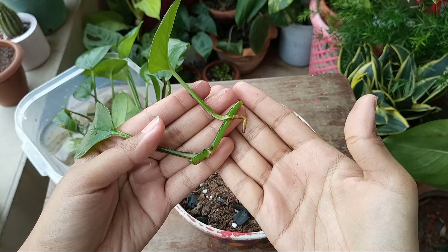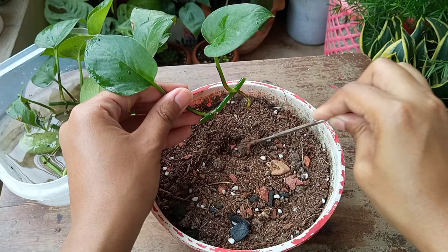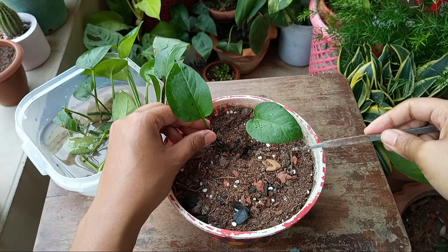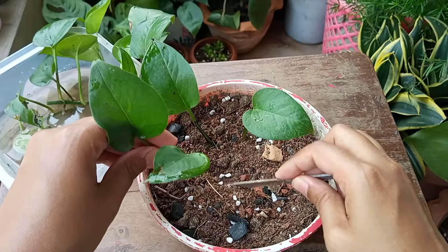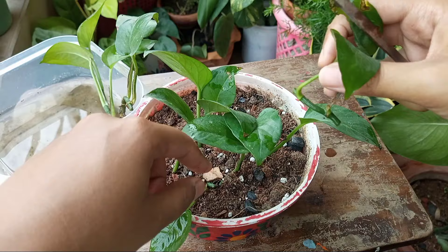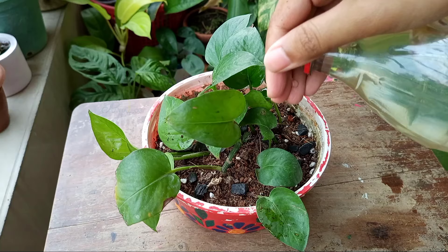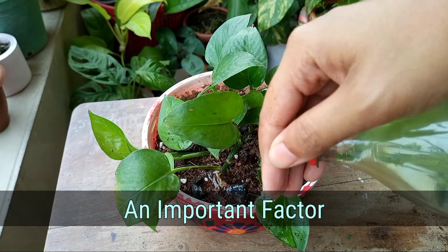I planted all the cuttings. During putting the cuttings in the soil, I tried to bury only the roots and planted the stems a bit shallowly, as you can see here. It actually reduces the chances of rotting. After planting, you need to water thoroughly. Because we take lots of cuttings, it could be challenging to get success from all cuttings.